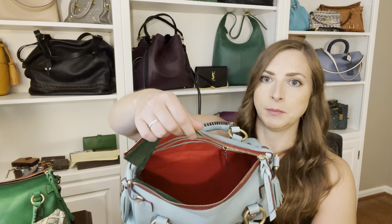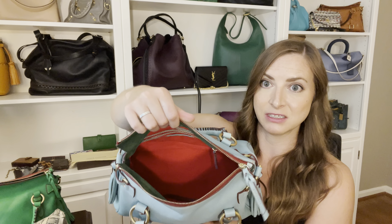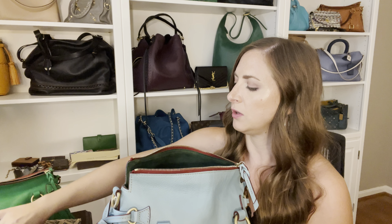I'll show you the straps in a minute - the strap does help because it's thicker. But the small size has a much better opening than the mini size satchel, though it is still pretty small considering the size of the bag. So let me put the same type of stuff in here and show you how it goes in.